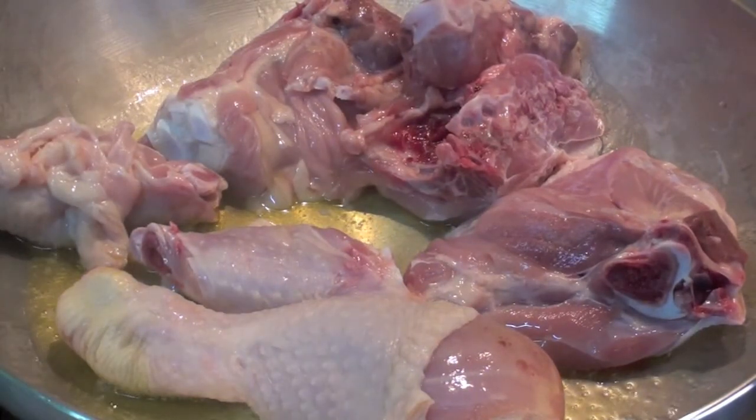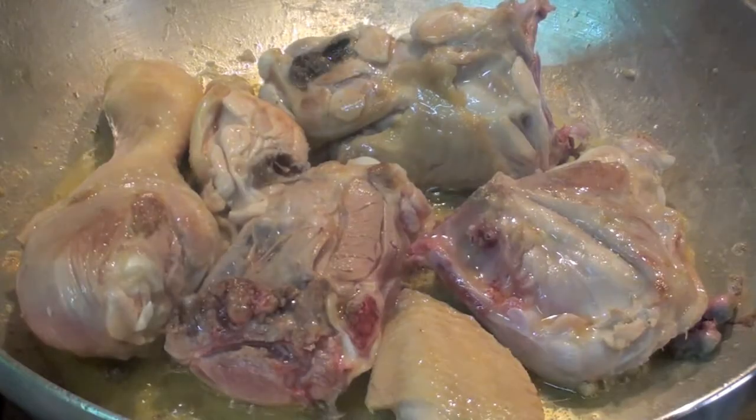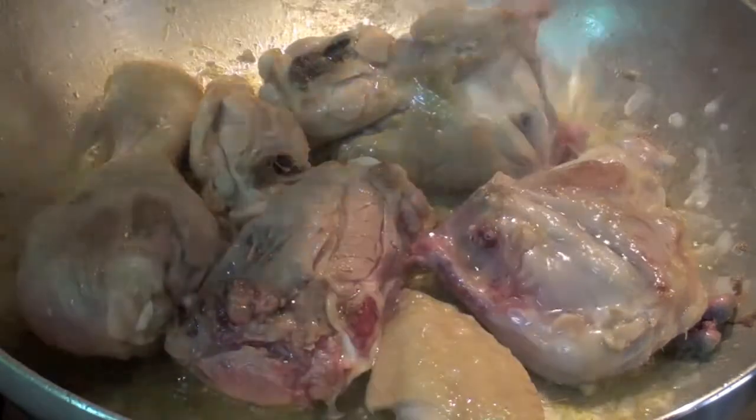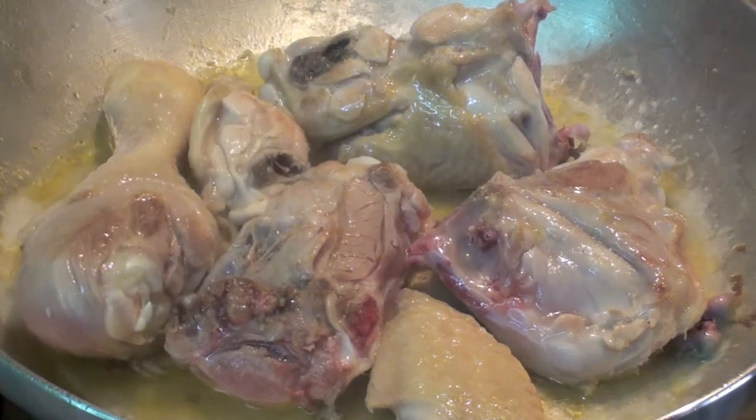Cook this for around 15 minutes, like I said before — turn it and that's it. At this point, add the white wine and wait until the wine evaporates.